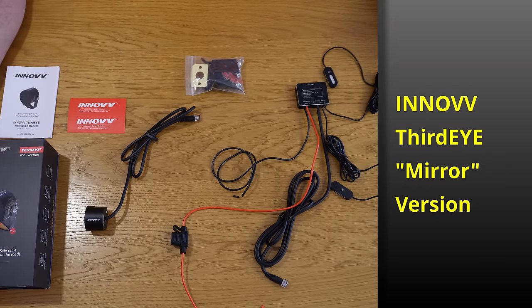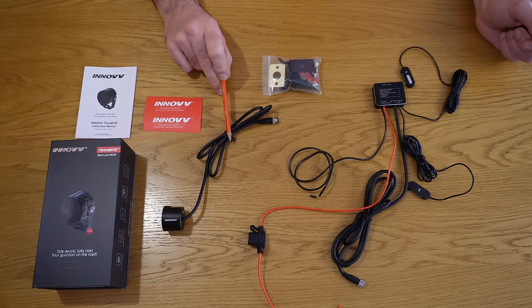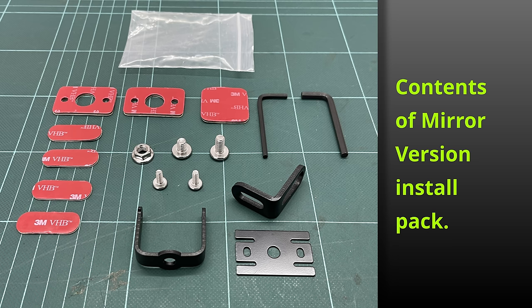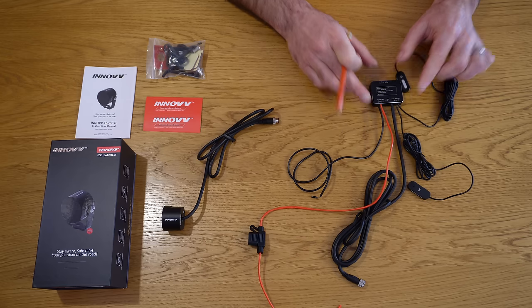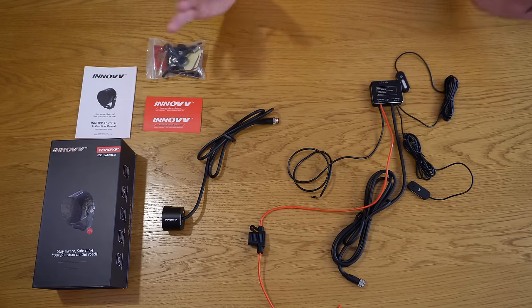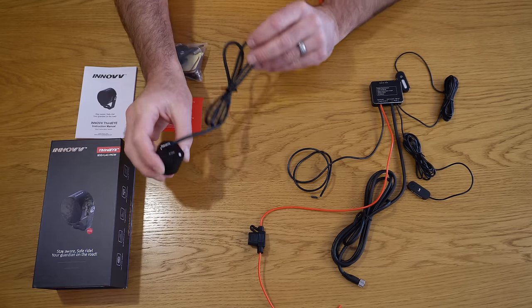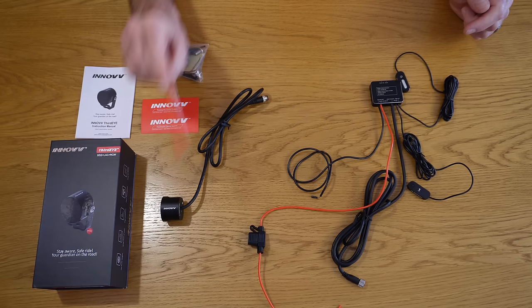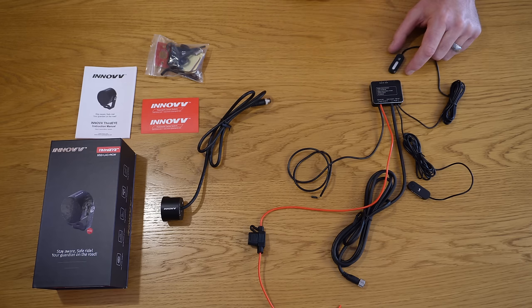Looking at the contents of the mirror pack: we've got instructions, some labels, the rear radar module itself, an installation pack with various brackets and sticky pads, and the control module to mount towards the front of the bike. In terms of build quality, it looks very good straight out of the box. The rear radar module is billet aluminium, and the serial number for your kit is laser-etched onto the rear of the radar unit - same goes for the control box. There are no labels to fade or fall off; everything is laser-etched, very well done and easy to read.